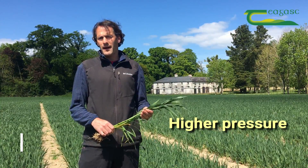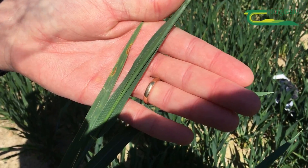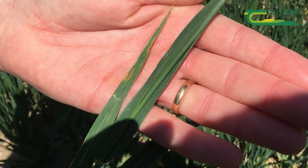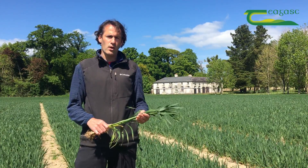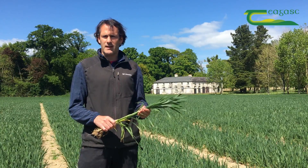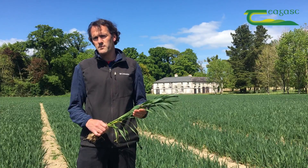In crops that have had a lot of rain, I've seen septoria up on leaf four. That septoria is now rubbing against the flag leaf that is coming out. If you've experienced rain in the last number of days, you can expect that you're actually going to require curativity. When we're looking at curativity, we're looking for a good product that's going to give us quite a bit of kickback, as the flag leaf might be fully out in those crops in a few more days.